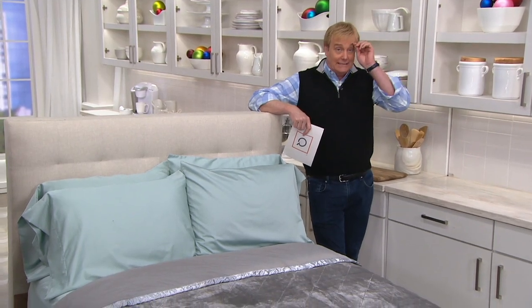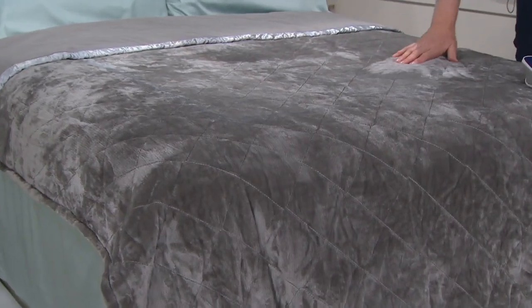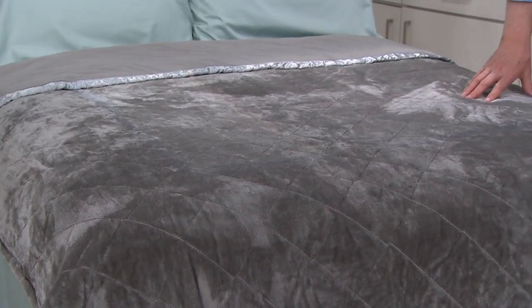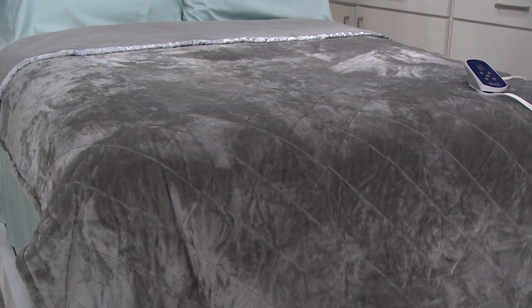This is the Chevelle flannel velvet reversible queen size electric blanket. Super, super soft. 60 payments of $25.83. Shipping and handling absolutely free.